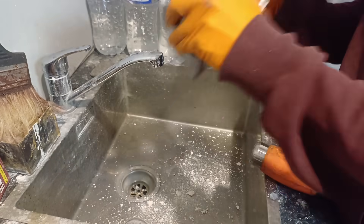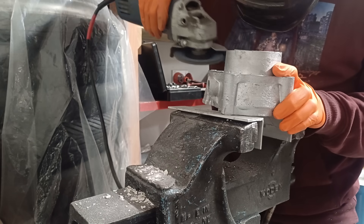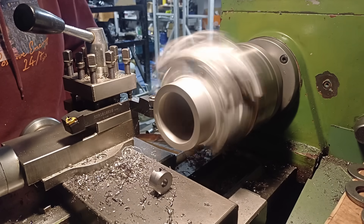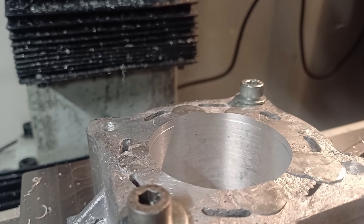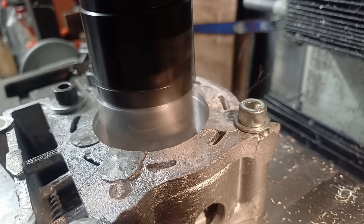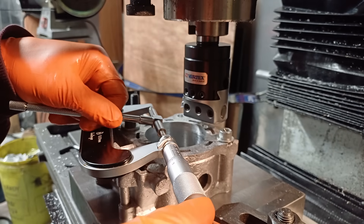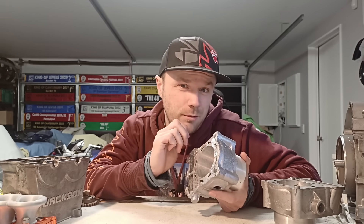I'm quickly just going to clean out the water jacket so that all this crap doesn't make a mess on my mill. Might as well practice getting it to the right size while I'm here. So there we are — this was bored out as quickly as I could and at 63mm it was looking pretty mint.